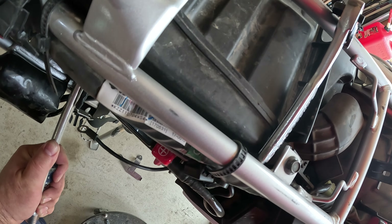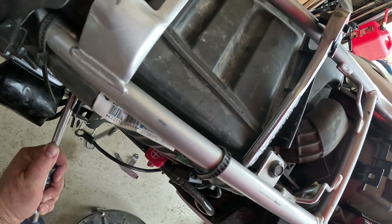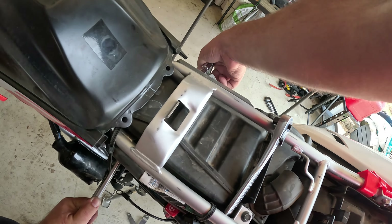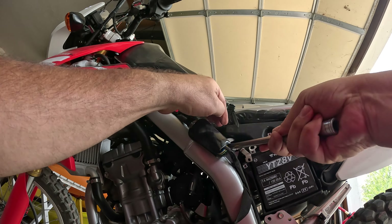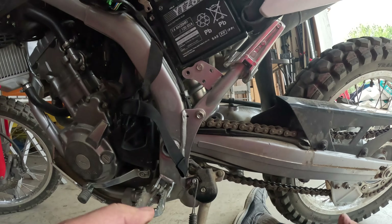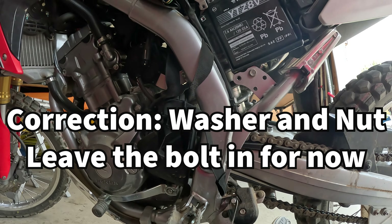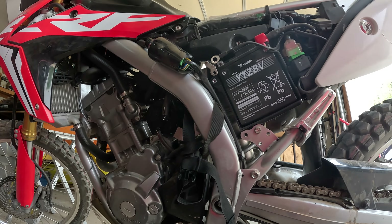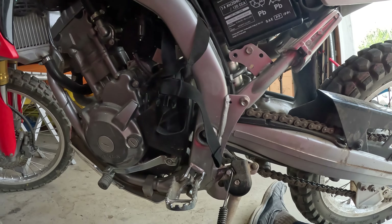I'm just going to spin it until the nut drops. The bolt is coming out that side — and there goes the nut. So I got the nut and the bolt off the top half of the shock. Now I'm going to turn my attention to the lower linkages, and to do that I need to go on the other side of the bike.